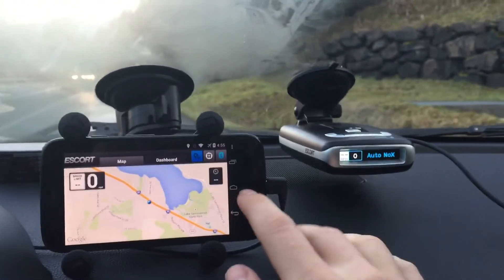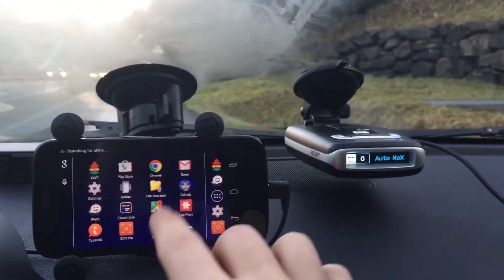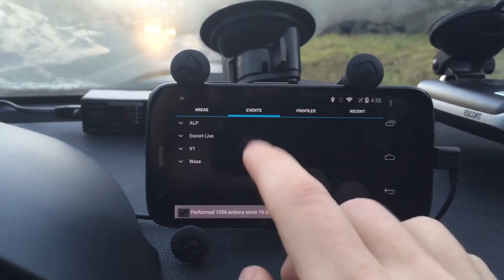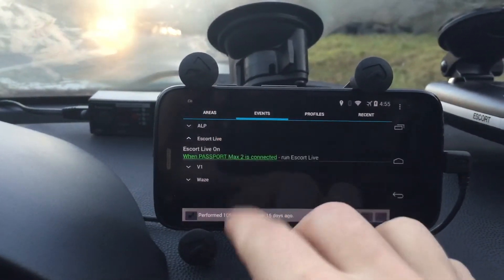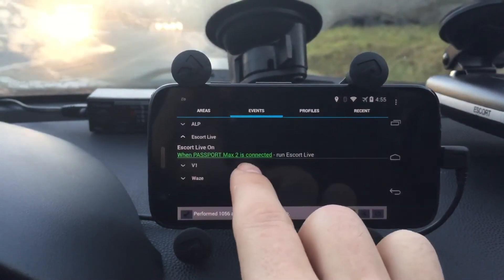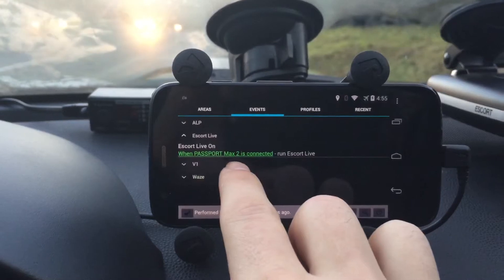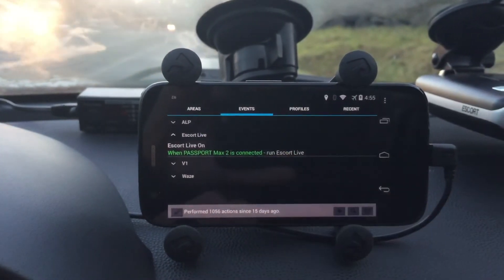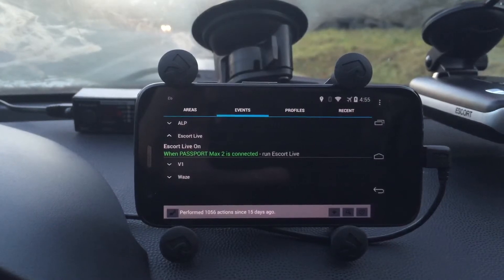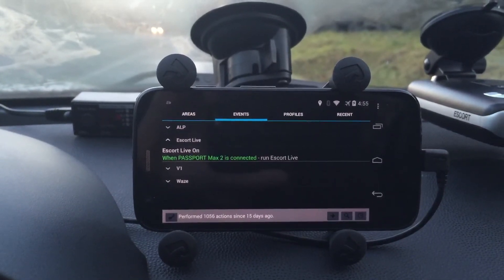Now to do that, all that we've done is we'll go ahead and take a look here in Llama. Llama is a cool free app that will allow us to automate some things, and you don't have to be rooted to do this. You'll see basically the trigger that I have set is when it connects over Bluetooth to the Passport Max 2, it'll automatically launch Escort Live. So that's really it — it's a really simple one-piece setup.